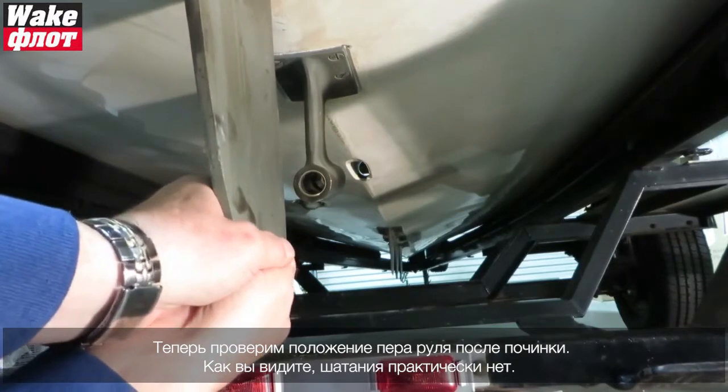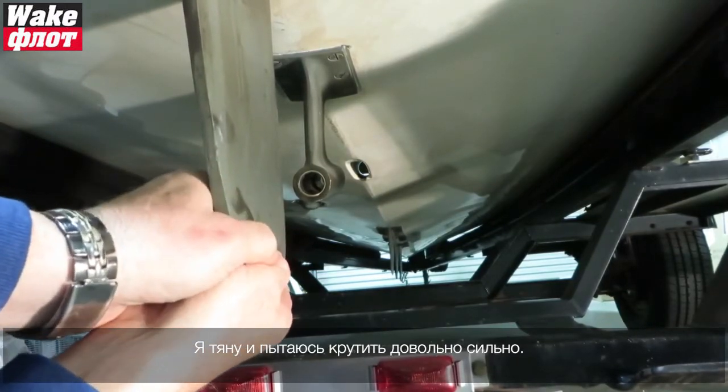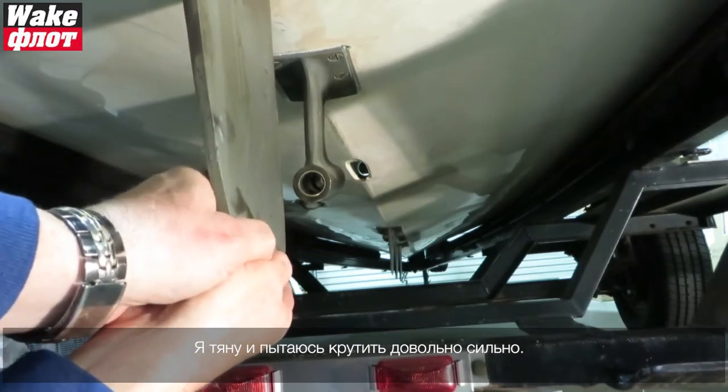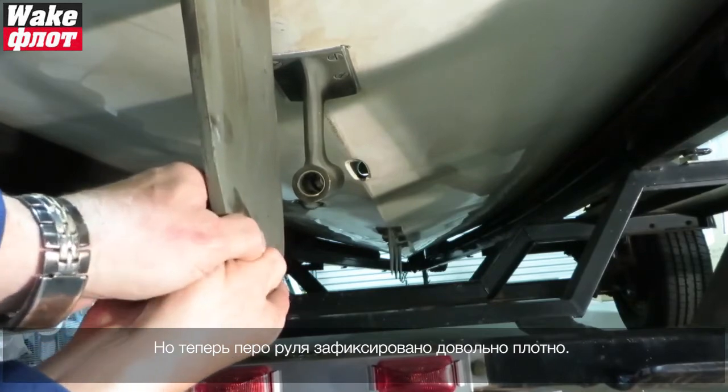You can see there's virtually no play. I'm pulling pretty hard with rotational effort and back and forth, and this rudder is really nice and snug now. You can see the repairs on one of our other videos.